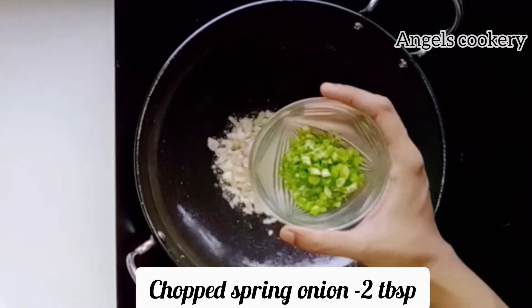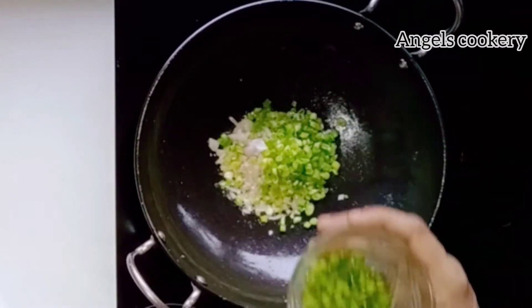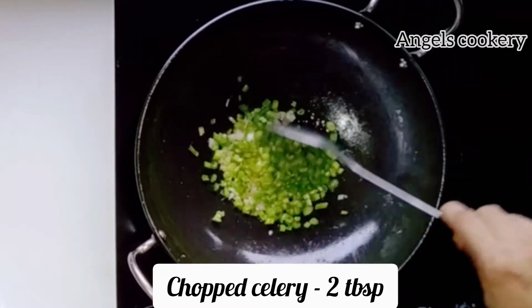Add 2 tablespoons of salt and add celery and olive oil.